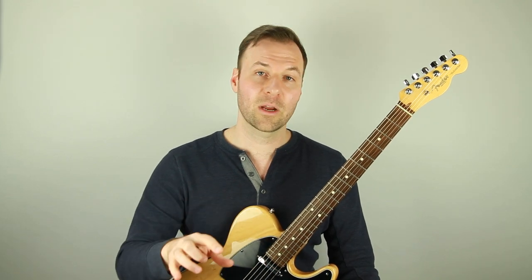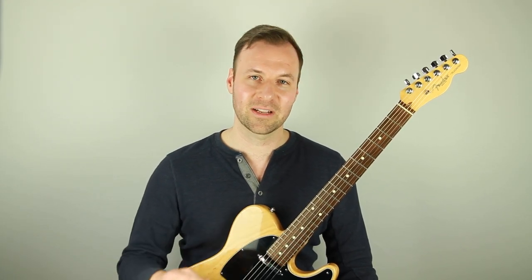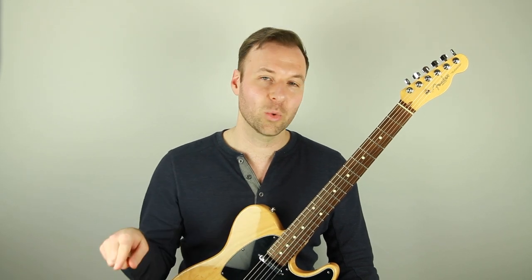Since we're talking about slurs here — hammer-ons and pull-offs — what I recommend watching next, if you want to level up your pull-offs in particular for this exercise, please check out my video about hammer-ons and pull-offs and the proper way to do them. It will make your pull-offs sound way more clean, and if you add that to this exercise it's going to sound really good and slick and intentional. There'll be a link on the screen here if you're watching on YouTube, or a link in the description.